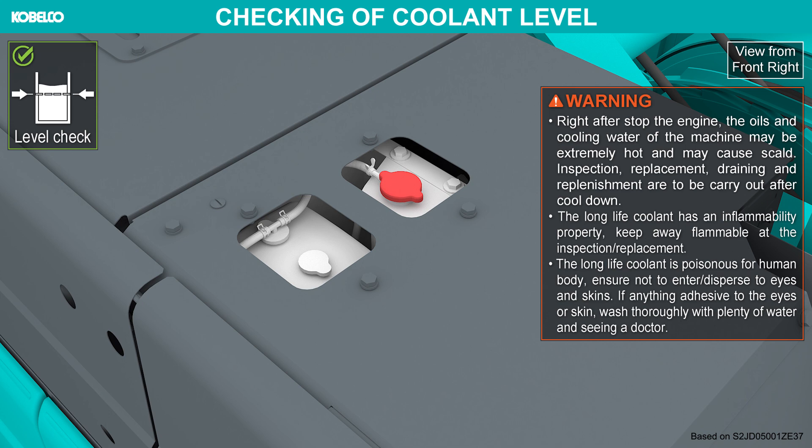The long life coolant has an inflammability property — keep away from flammable sources during inspection and replacement. The long life coolant is poisonous for the human body. Ensure it does not contact dispersed eyes and skin. If anything adheres to the eyes or skin, wash thoroughly with plenty of water and see a doctor. Remove the radiator cap and check the coolant level.